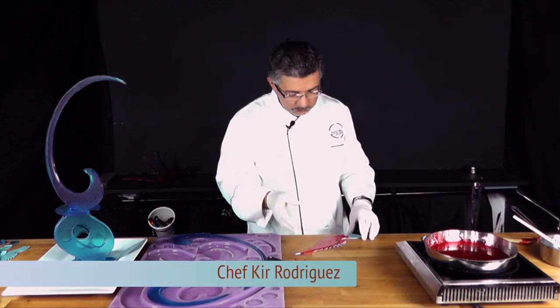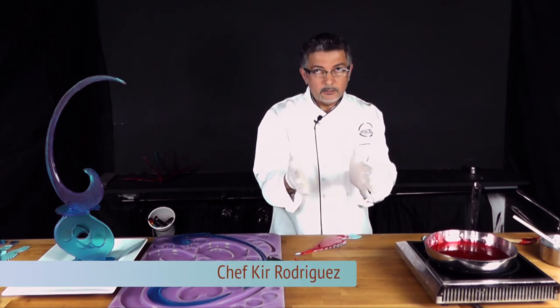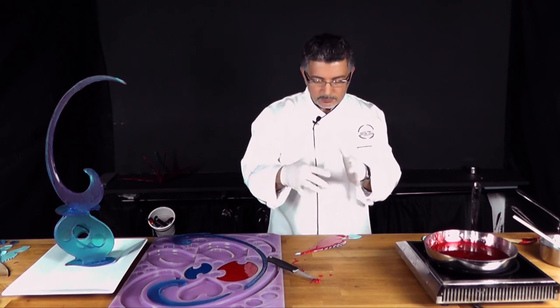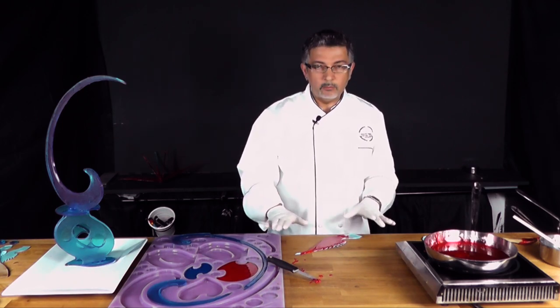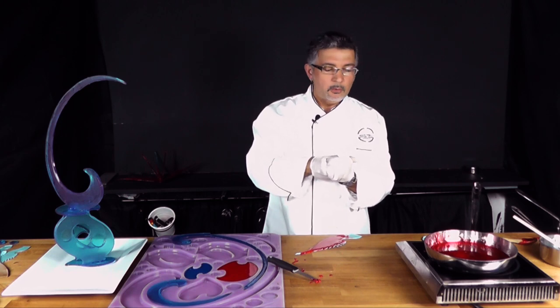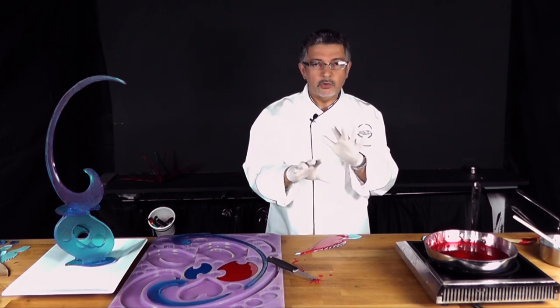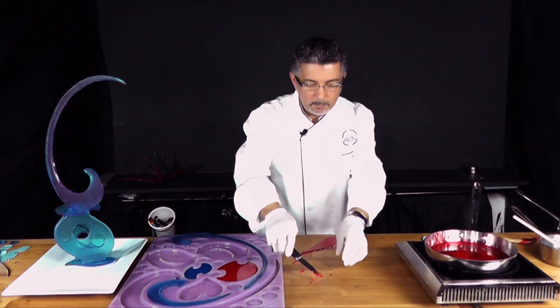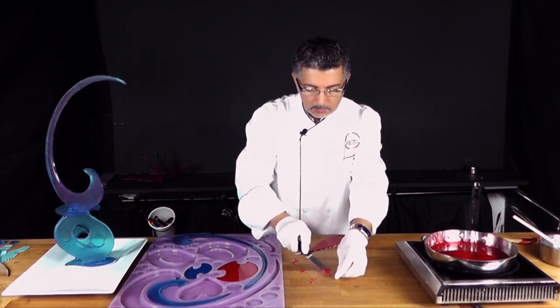Before it sets completely you can bend it and let it set in a whimsical shape. Or you can let it set completely and then later under a heat lamp, or maybe in the microwave for two or three seconds, just soften it enough so you can bend your wing any way you want.